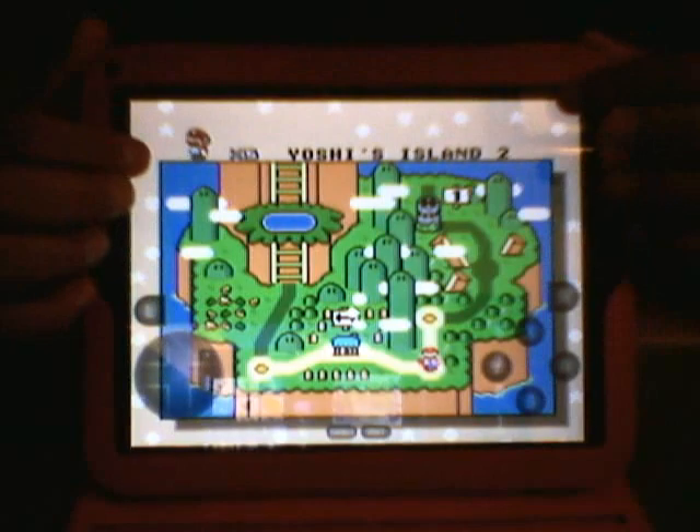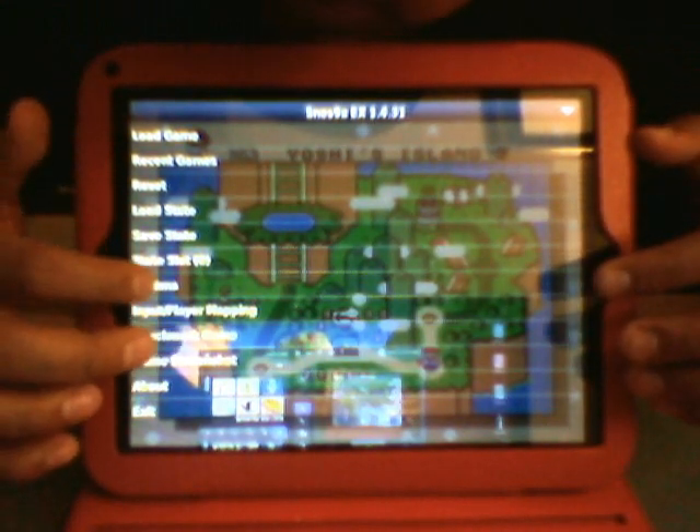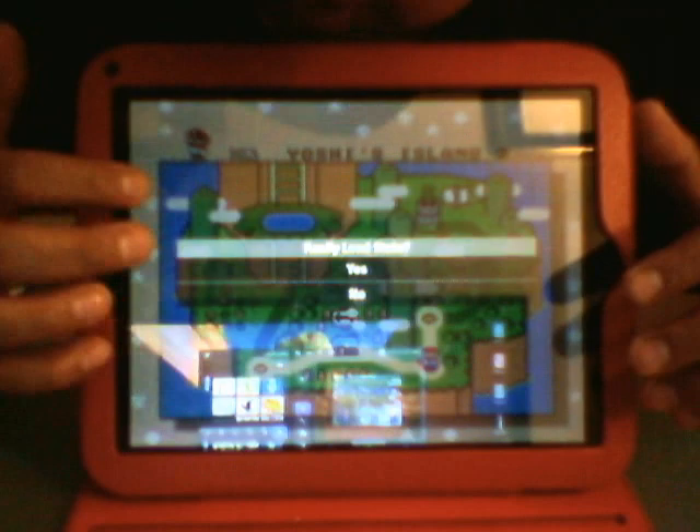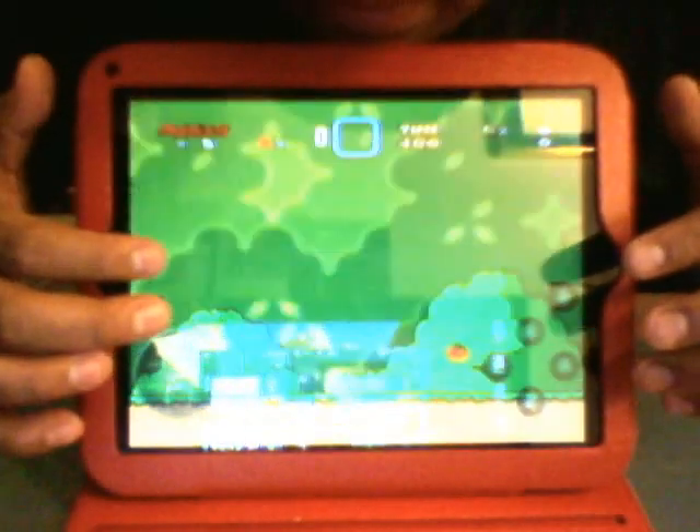What you can do is go back to the menu — hit the X to go back to the main options menu. You can change the options, you can do all sorts of things: screenshots, things like that. You also have Load State, which is what I was talking about — just load where I left off, which is right here.